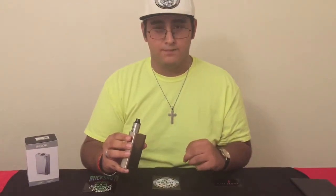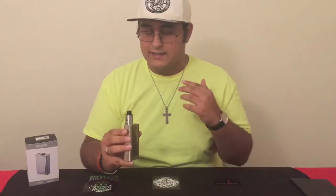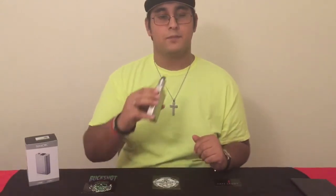It goes from 6 watts all the way to 160 watts, and then in temperature control mode it goes from 500 degrees Fahrenheit all the way to 315 degrees Celsius. I'll take one more hit and we'll take it down close for the up close and personal.